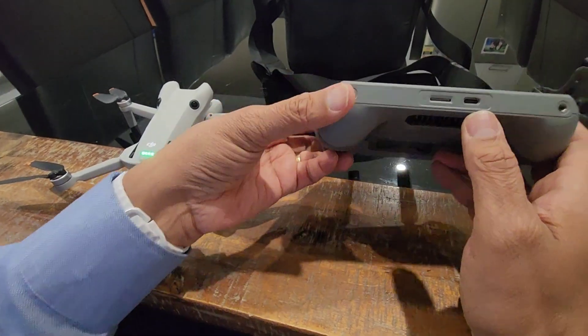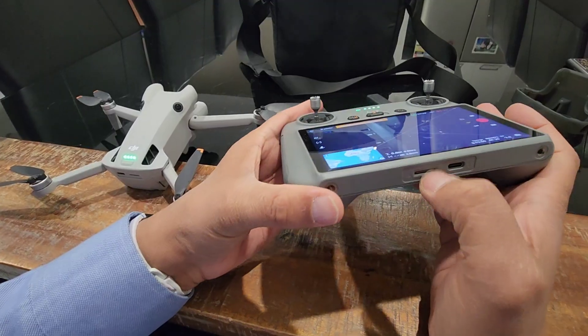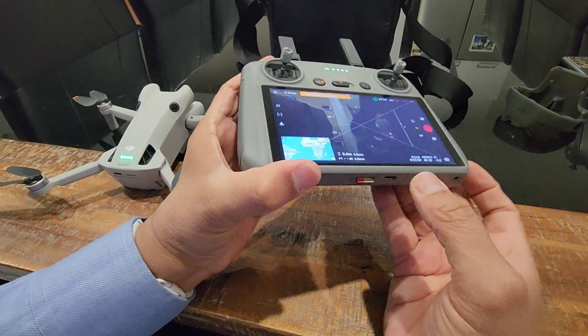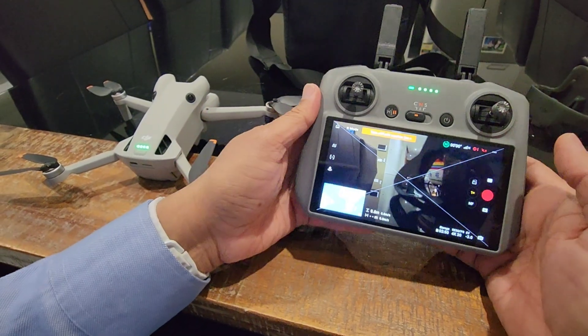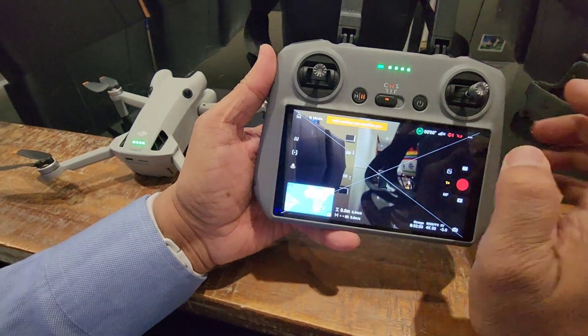There will be another micro SD card which will be under the remote control. You can see there is a micro SD card here also, so you press that - and as you can see, this is the SD card. I have removed both SD cards, so that is all done.